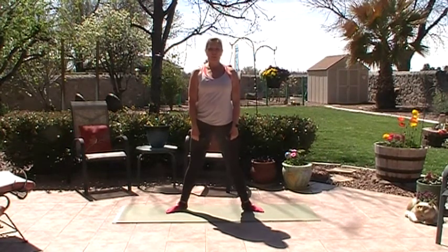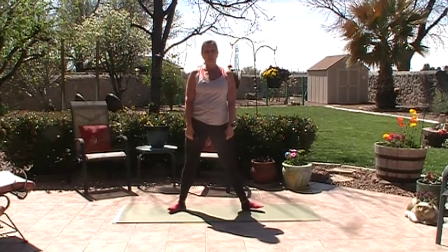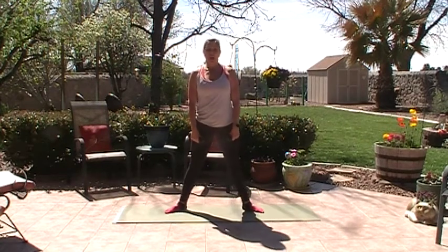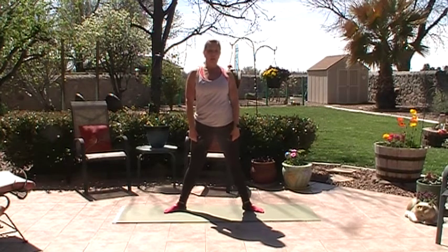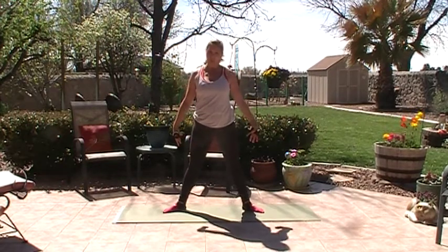Good morning! It's our third workout. We are doing a little bit of balance today, also some cardio, and of course a little bit of mat abdominal, inspired Pilates abdominal workout. You'll need your dumbbells and your mat.